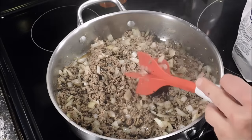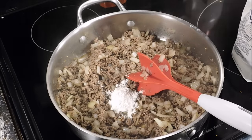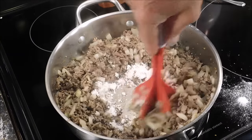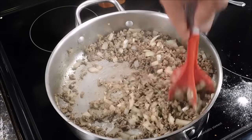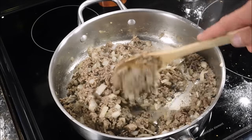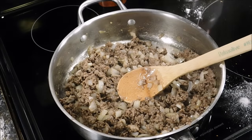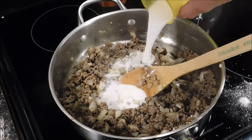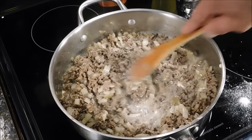Our meat is done and the onions are getting translucent. We still got quite a bit of grease, so I'm going to add in two teaspoons of flour and give that a stir. Cook it for about two to three minutes. After three minutes I've switched to a wooden spoon. My heat was on medium and I turned it down to medium low. Now we're going to add in about a cup of milk, give that a stir, and let it cook for a minute until it thickens up.